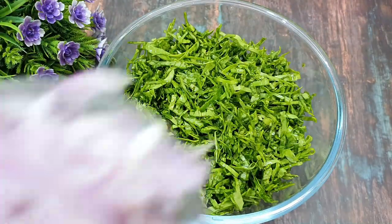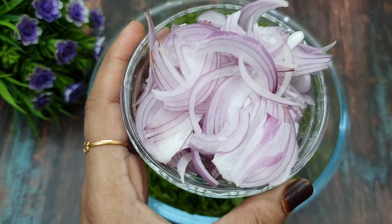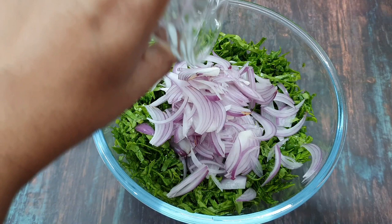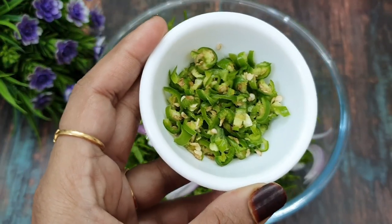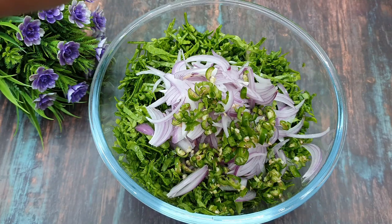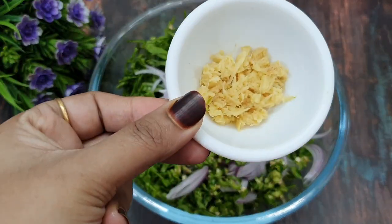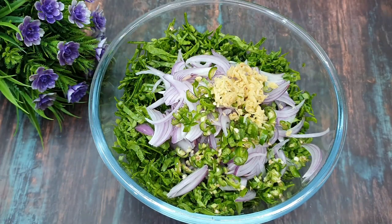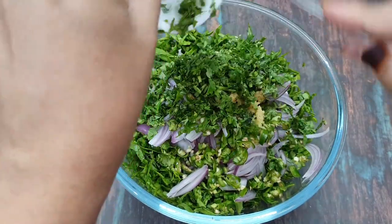Next, we will add a medium size onion which I have sliced like this. You can take the palak and onion in equal quantity. Next, we will add 2-3 hari mirche (green chilies). Then add a small chunk of grated ginger and 2 tablespoons of fresh dhania (coriander).